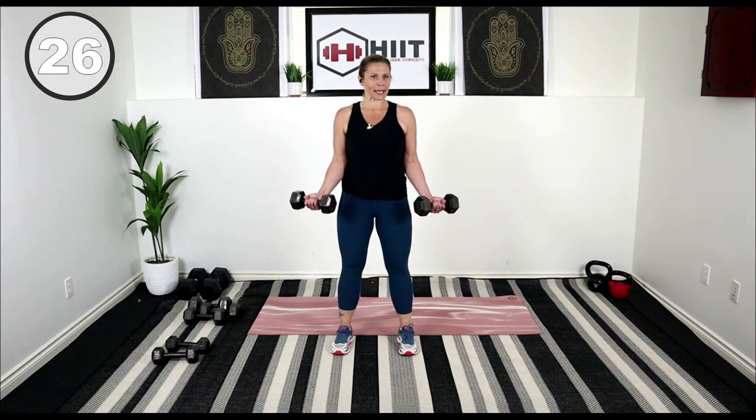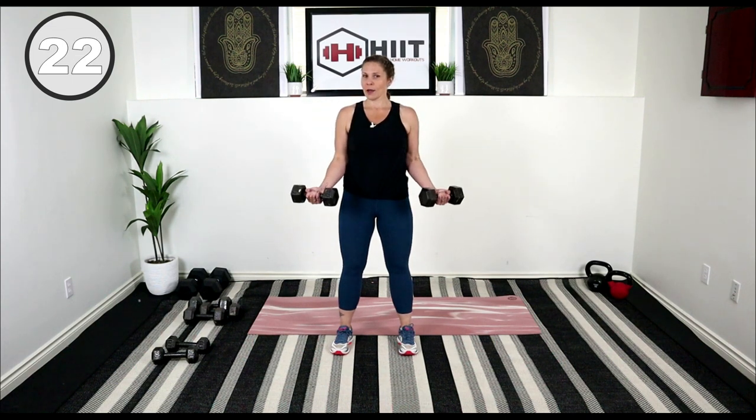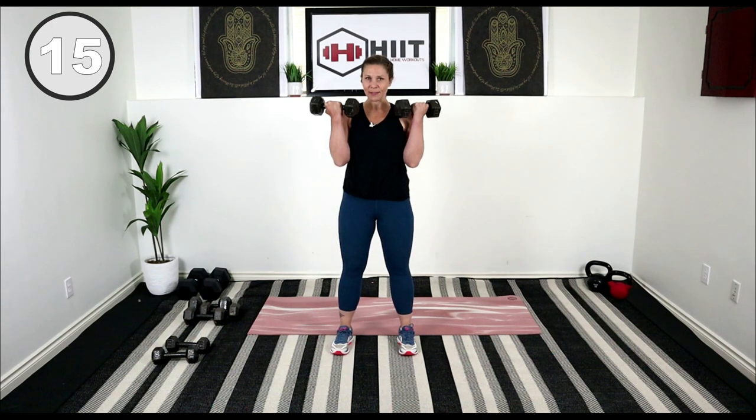Slight bend into your knees. Here we go — lift, slowly take it down. Let gravity work against you so it makes it a little bit harder. Lift, and then nice and slow on the way down — one count up, and then three, two, one.